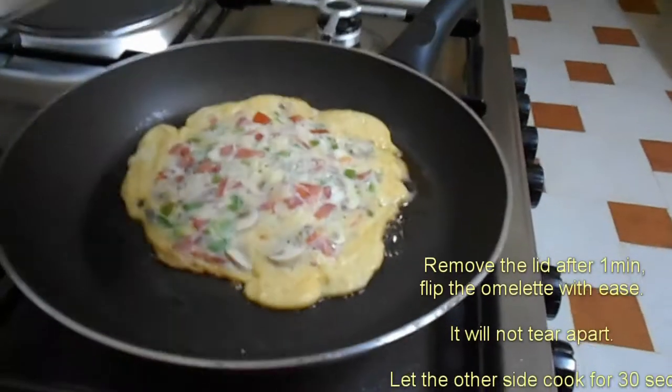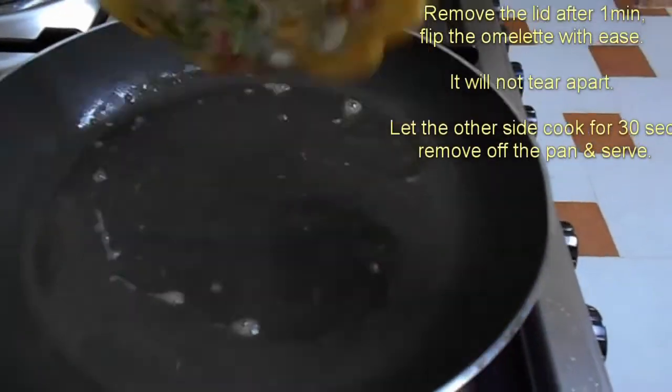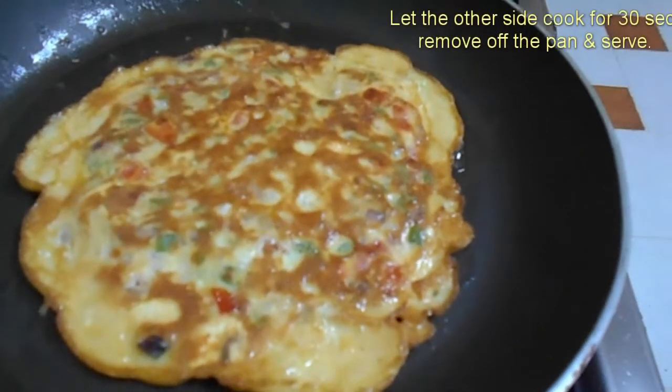And then when you open it, flip it for it to cook on the other side. On both instances when you flip, it will not tear.